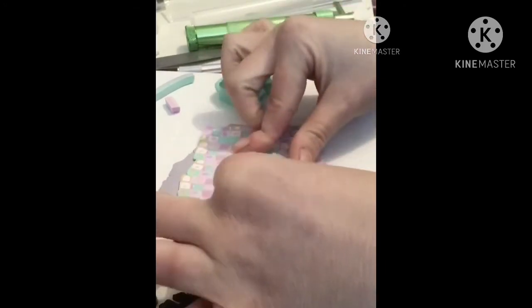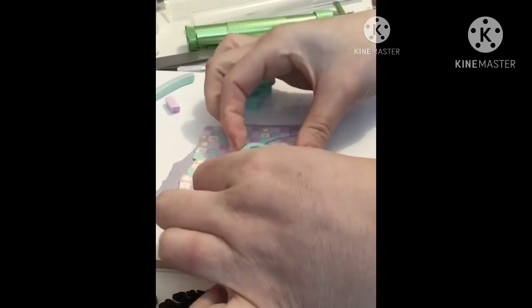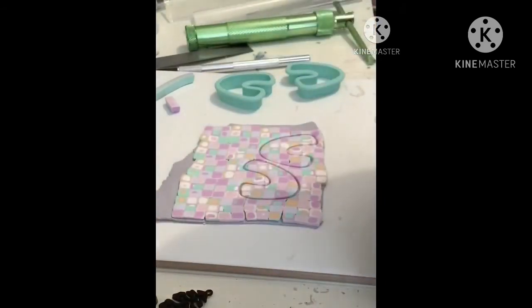It's important when cutting the U-shapes to make sure that you put even pressure all over the cutter and make sure that it cuts all the way through.